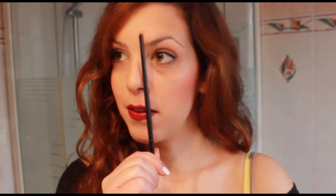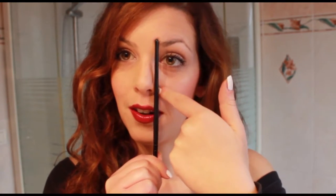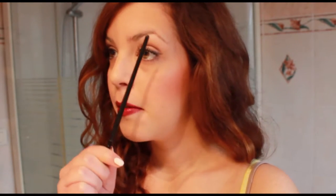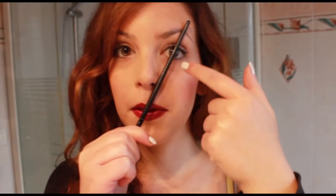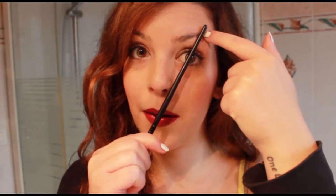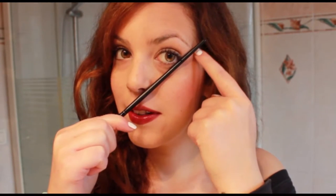Then take a pencil or a brush and do this trick to understand if your eyebrows are perfect. Your eyebrows have to start exactly where your nose is, like this. Then just move your brush — your pupil has to be exactly at the highest part of your eyebrow, like this. And the end of your eye has to correspond to the end of your eyebrows. Now let's start with filling your eyebrows.